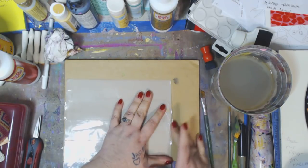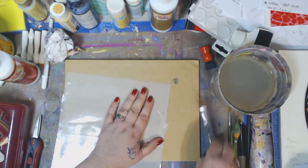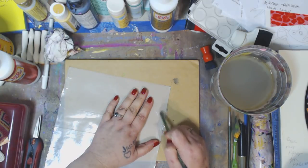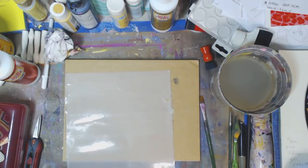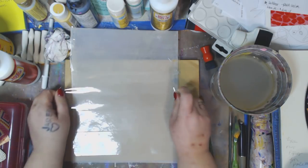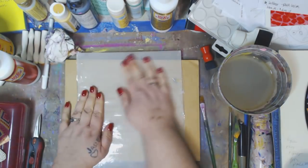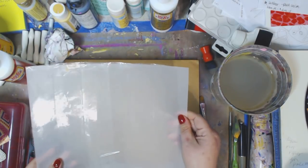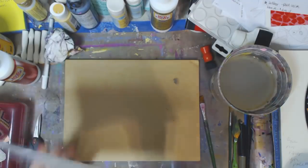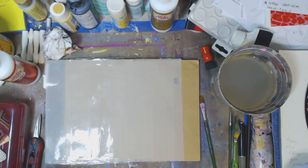You don't want water getting in there, and if it does, so what — it's a piece of printer paper. Sometimes bubbles happen and there's nothing you can do. You don't have to have bubbles if you don't want. You can cut the tape as big or as long as you want. I need one more piece here just to bring it all the way down.